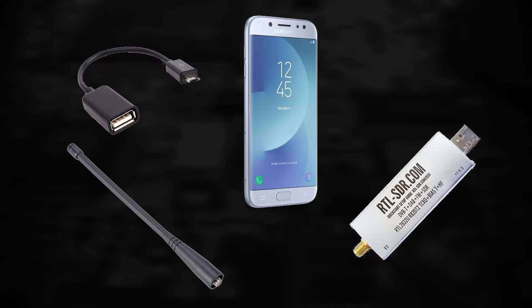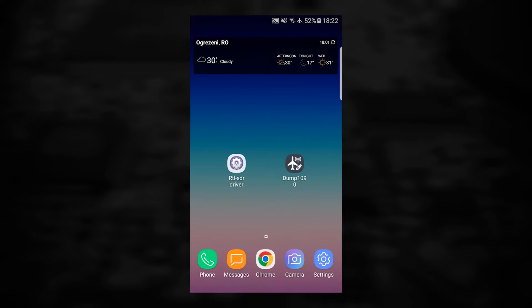Quick note: you can use any Android device for this, but on this channel we like to give new life to old tech. For the software side, you will need SDR driver and Dump1090 from the Play Store. Both apps are free, but Dump1090 will ask you to restart every few minutes.